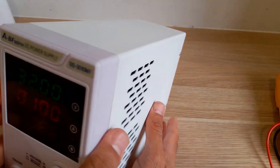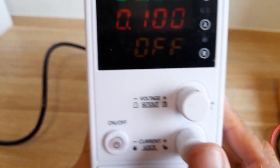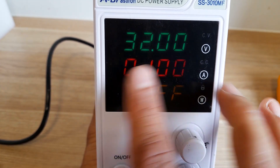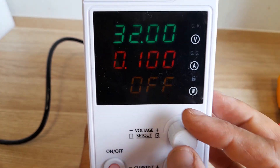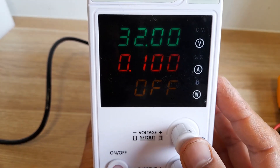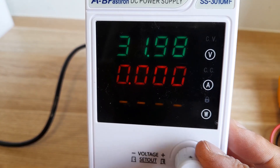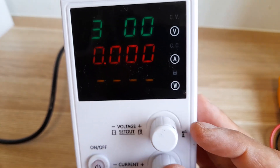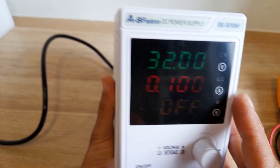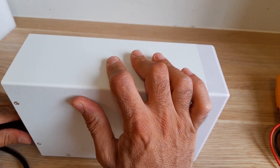Let me set it to 22, 22.4, then 32 volts maximum. One of the issues I hate about this power supply: when you try to adjust, you press and it starts blinking, but it times out very quickly — only about four blinks and it resets — so you have to keep pressing or adjust very fast, which is very annoying. Same thing with the amps. Let's take it apart and see what's inside.